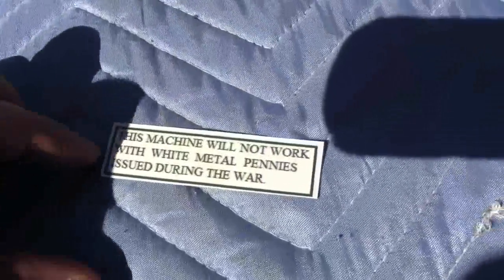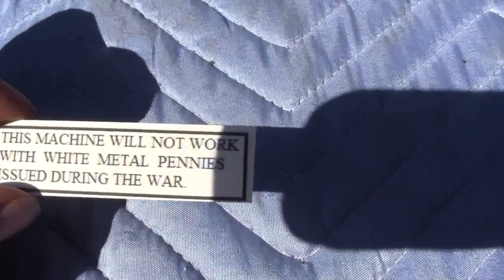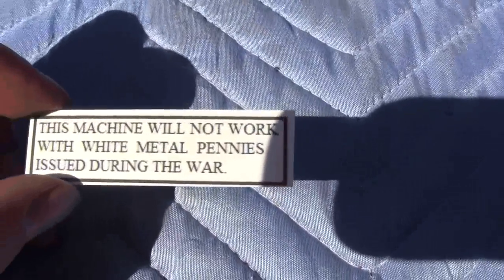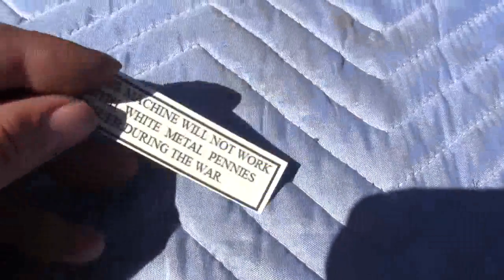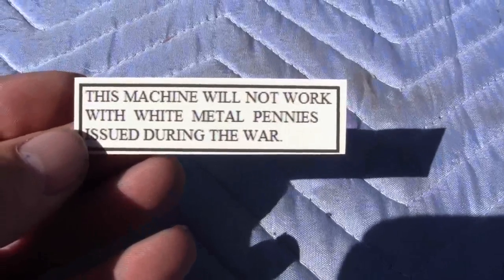Up for auction is a water transfer decal that says 'This machine will not work with white metal pennies issued during the war,' meaning the steel pennies that were issued in 1943. If you have any questions or comments, please give us a call or message us.